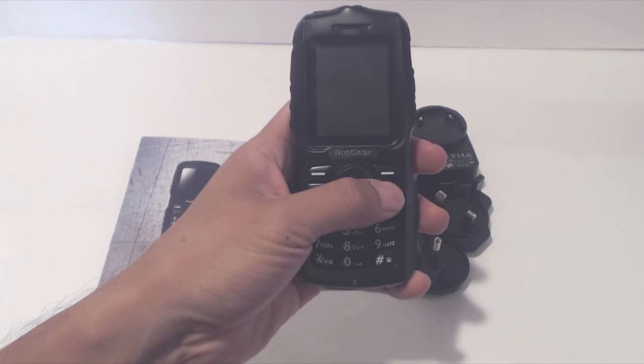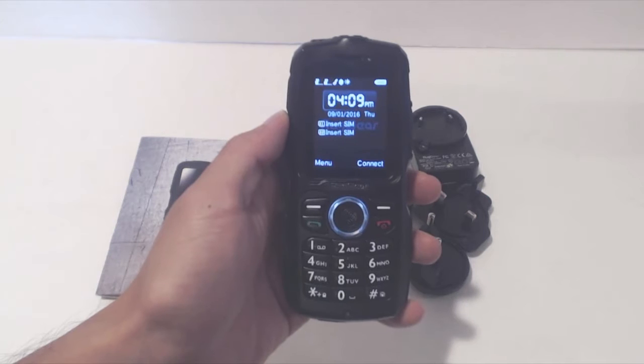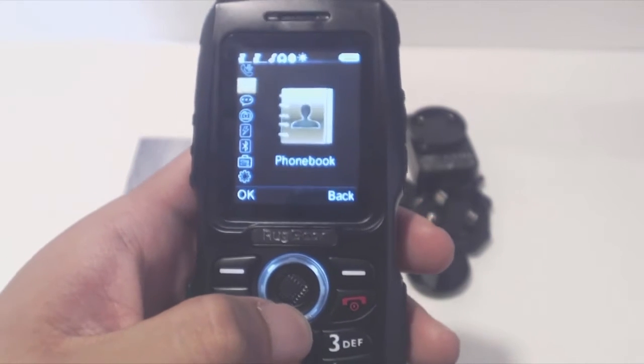To turn on the phone, press and hold the red end call button. The phone has a two-inch diagonal screen that lacks a lot of depth and color, though it's mostly for reading text and menus, so it's not a big deal.